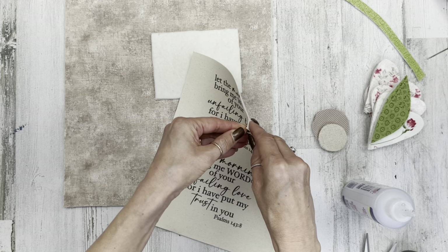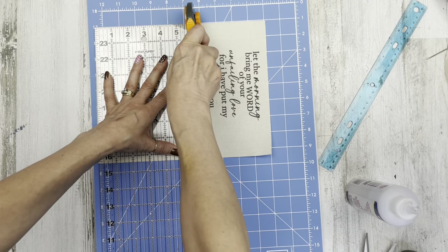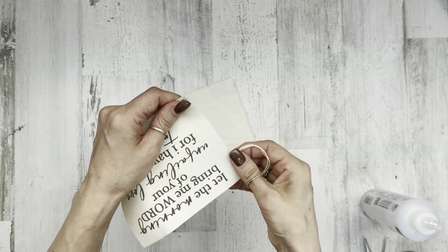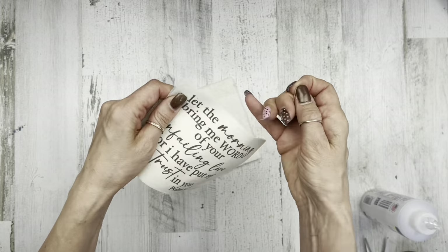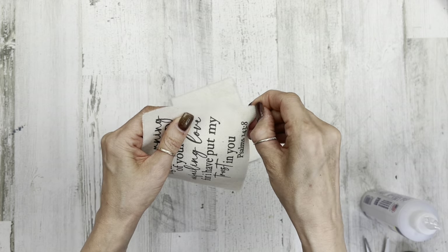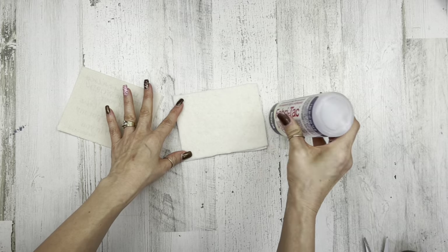Now I'm going to cut down my quote to size. I'm peeling it off the paper — watch that video if you haven't done this before. Using my rotary cutter to get it to the size I want, which is four and a half by five and a half inches. Then I'm just pulling on the fabric strings around it to give it a little bit of a frayed edge so it's not so neat and clean, and then I'll spot glue that as well.